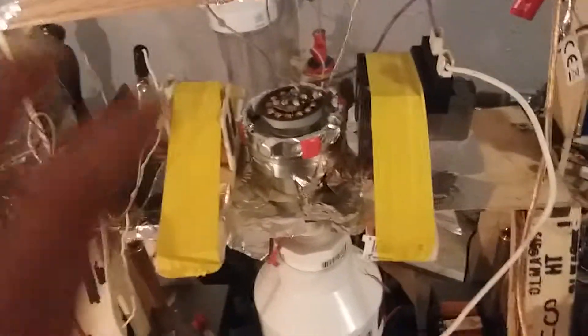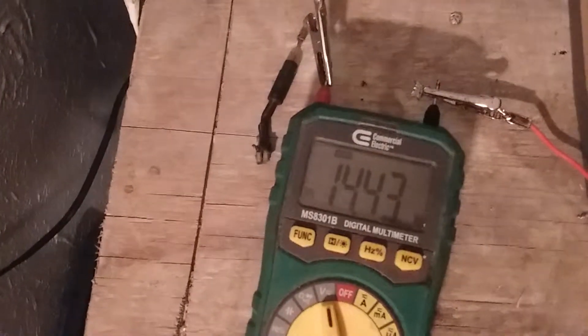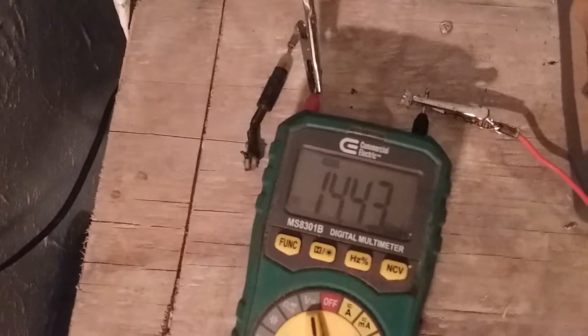The current is slowly charging because it's bound up in the cores. It's slowly circulating. It's charging that cap up to 14 volts already.